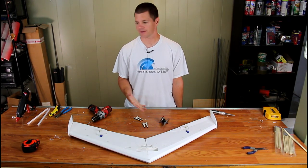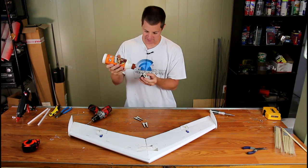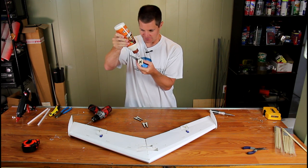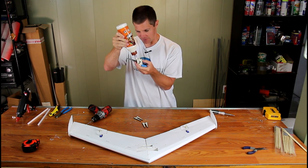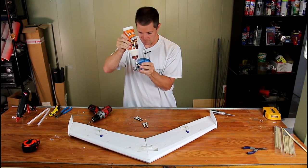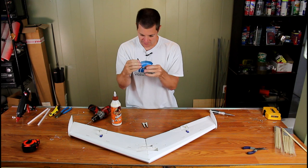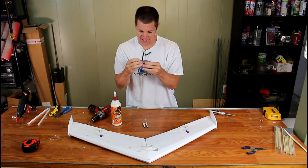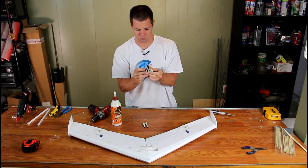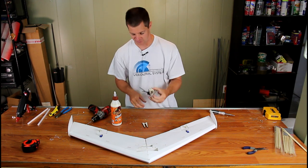To put the motor mount together, wood glue works a little bit better than hot glue. You can see the keyways on the side of the motor mount. The pieces simply snap right in place. Press them tight — the glue sets up quickly, but let it dry fully before installing the motor mount on the airplane.